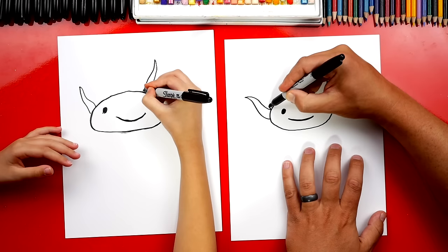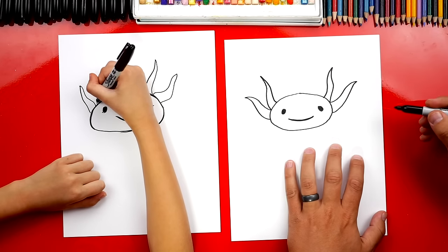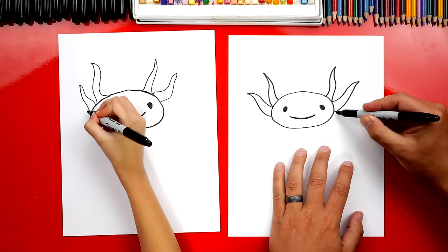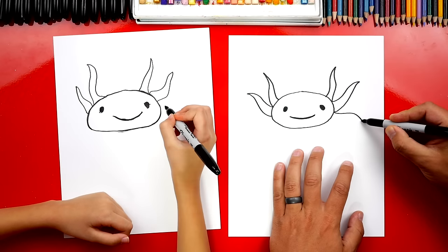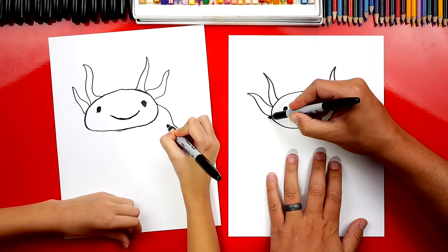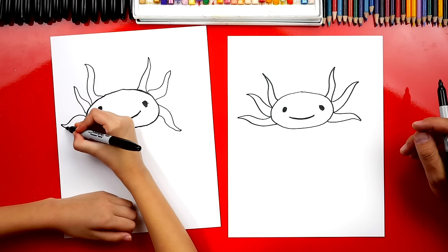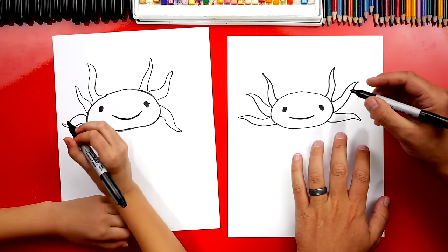We're gonna draw an S-line coming up like this and then back down. Then we're gonna do the same thing over here — S-line and back down. Now they've got one more on each side. We're gonna draw another one over here, an S-line coming out and then back in. And over here — if we go too fast, our friends can always pause the video if you need more time. Oh my gosh, he looks awesome!